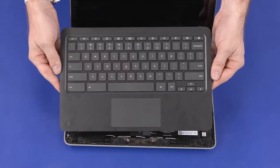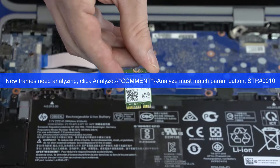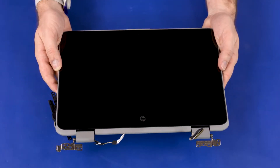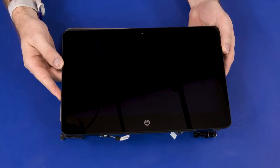Before you begin, remove the top cover, wireless module, USB board, display panel assembly, and display panel.